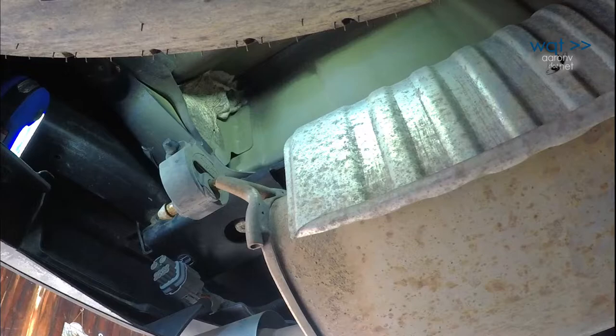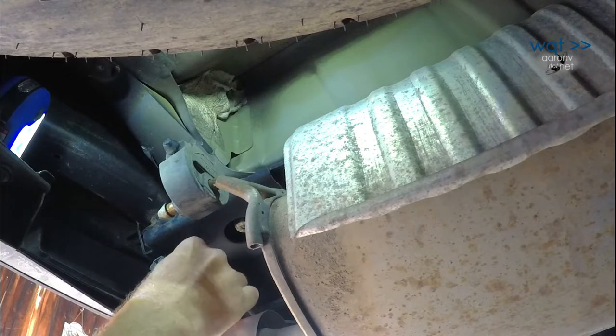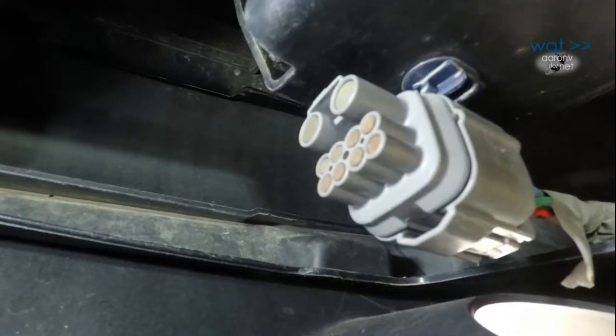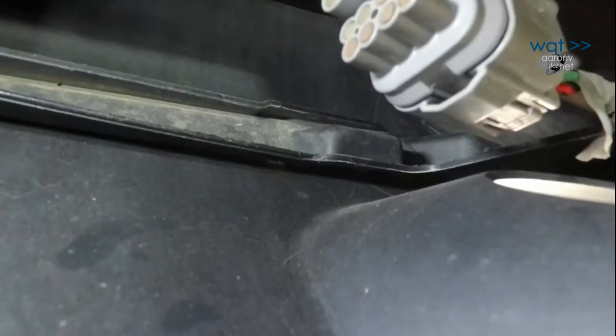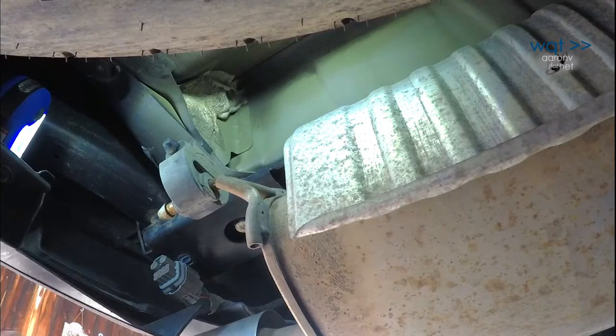The third place we need to look to make sure we have pre-wired trailer harness compatibility is right up here above the driver's side exhaust tip. There is a connector hanging here — it's actually just a blank version of the connector, being used as a weather sealing plug. We're going to have to get that off, and then the trailer harness actually plugs in there. We have all three things we need — we're ready to install.